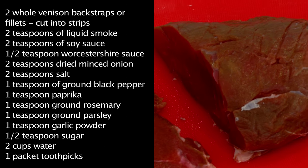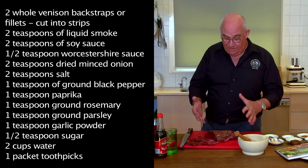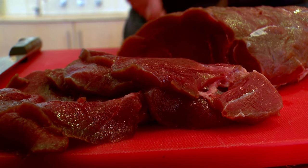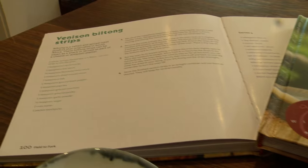Once upon a time, back in the days before refrigeration, you'd have to eat this in one sitting or it would go off. There were really only two ways of preserving meat back in the old days: one was to salt and brine it and keep it in big containers, which were unwieldy and mostly left at home, and the other was to dry it. You've heard of jerky — beef jerky, all sorts of different meats with jerky. In South Africa they call it biltong, and today out of the Field to Fork cookbook we're doing the venison biltong strips.